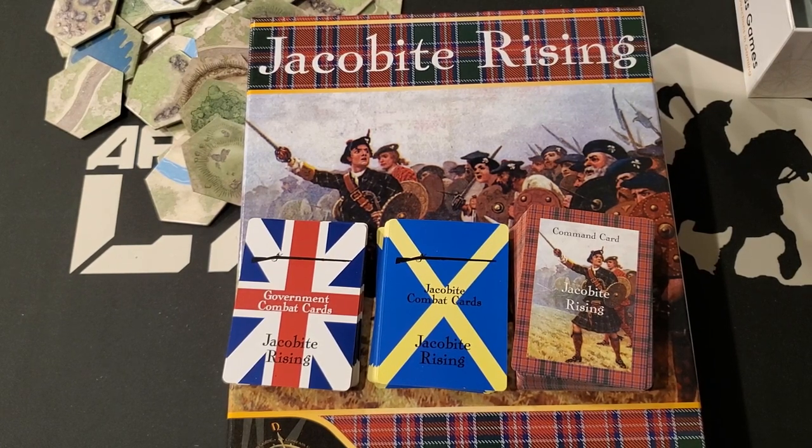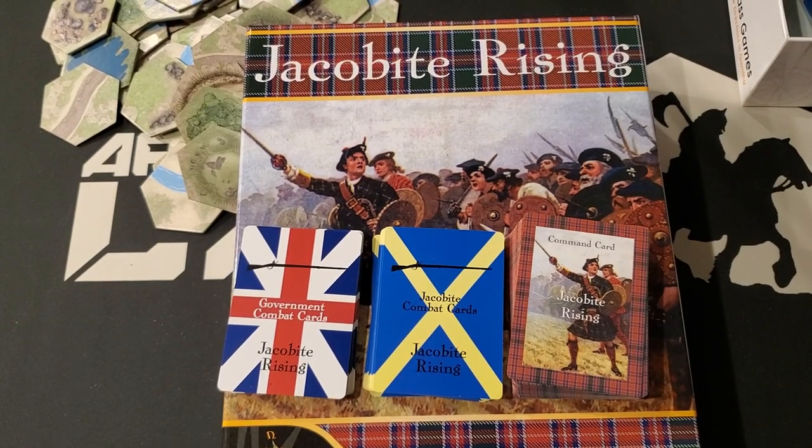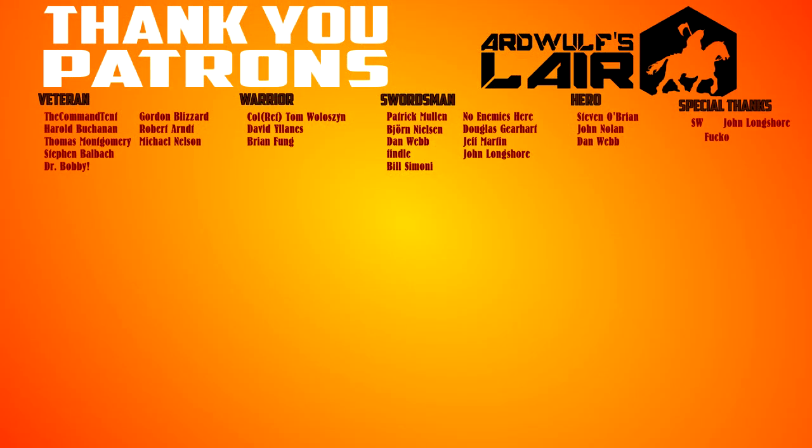Thanks for watching and for your patience with the camera angle — we're still getting the hang of centering the mat and the boom arm. Please give the video a thumbs up if you enjoyed it, subscribe to the channel, and click the bell icon for new content notifications. If you're inclined, click the Patreon link in the video description. There'll also be a link to buy Jacobite Rising on the Compass Games website. If you're interested in a light war game on this topic, this looks like a pretty good place to start. Thanks again for watching, and until next time, happy war gaming.